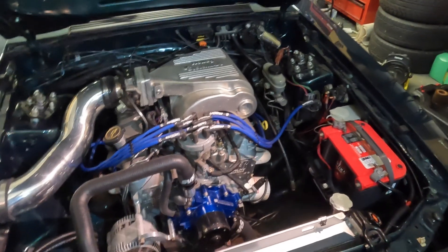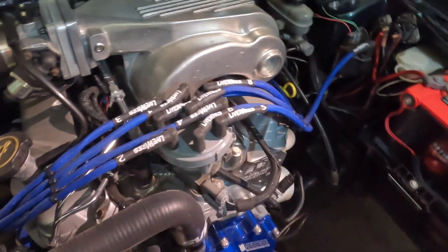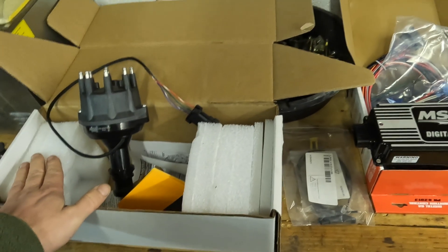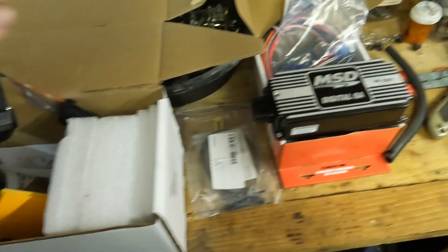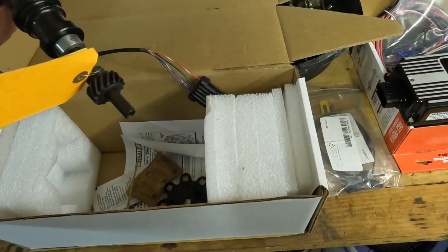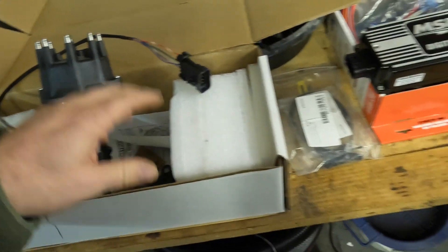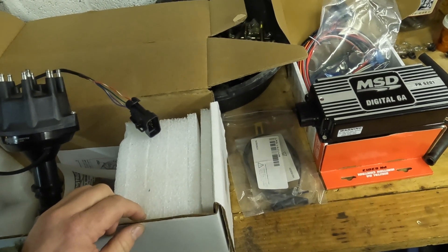We did a data log, checked the fuel pressure, and it's not fuel related. We think it's ignition — the stock TFI ignition is just at its limit, or it's a little older, something's going on with it. So what we're going to do is give it a little upgrade. We're going to put an MSD dual sync distributor on it along with a plain old MSD 6A box, the same thing we did on my car when I was having similar issues. That should drop right in, with a steel gear and a pre-terminated plug that connects right into the Terminator X harness. All we'll need to do is some basic setup and change the settings in the computer — within an hour this thing should be running again.